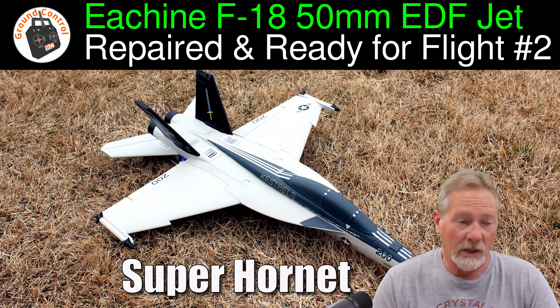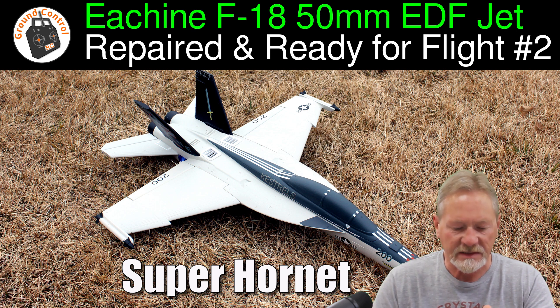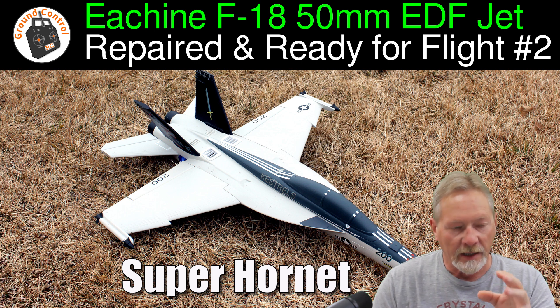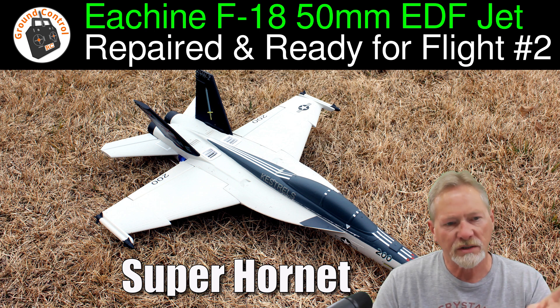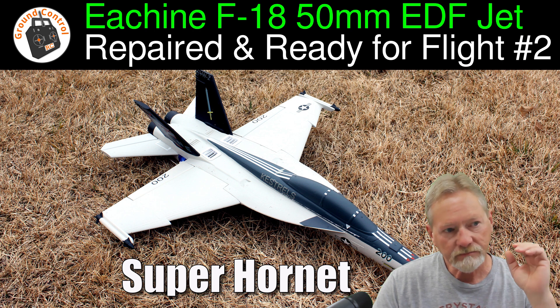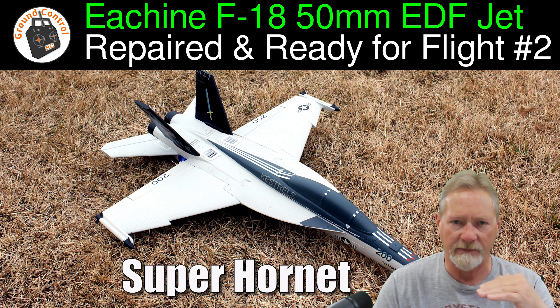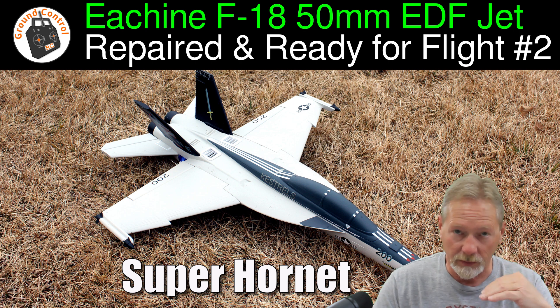Here's what I think is going on. With the original CG location, watching the first and second flights through the turns at 60 to 70% throttle, I did not see the nose drop — not once. It wasn't until I moved the CG forward because the aircraft was zooming on me. I thought it needed more nose weight because the elevator control surface looked completely level. But the thrust angle on those nozzles may cause it to nose up when throttle is applied.